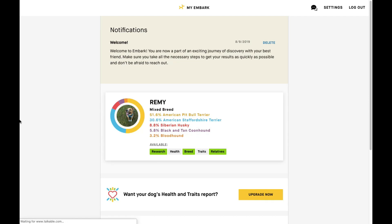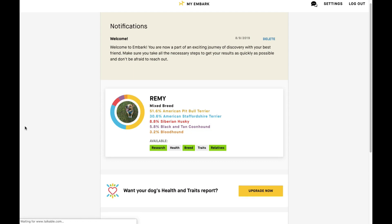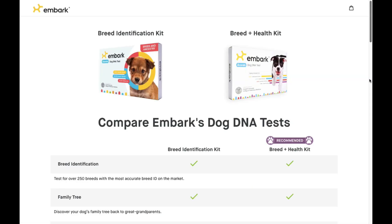I really had no idea what he was, and now I know — and it's definitely a surprise. So I'm glad I got the test done.